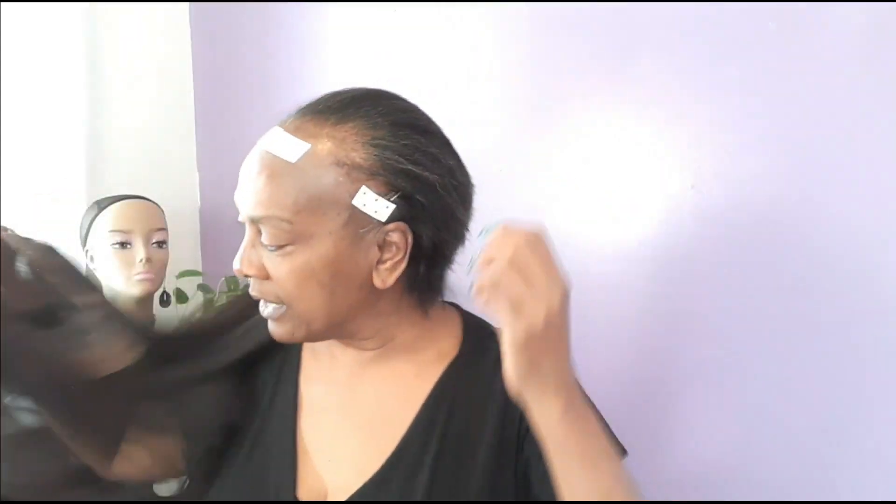Now that I know it fits well, I'm going to prepare my hair because I want to get my hair up. I am going to use this Stay Spritz by Straight Request that I love. You don't have to use it — any spritz that is moldable, meaning that it doesn't get hard instantly so you can still comb through it, will work.